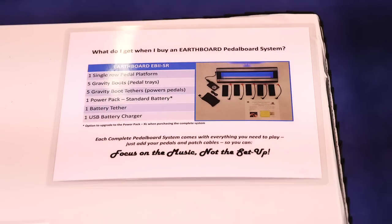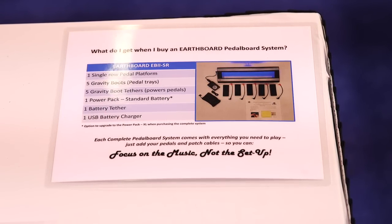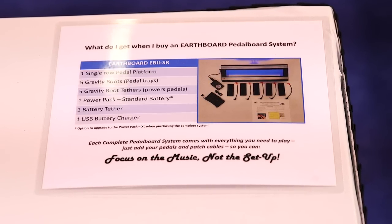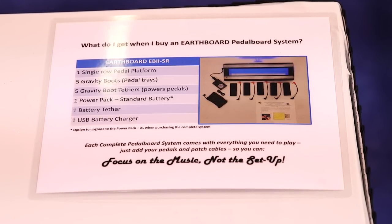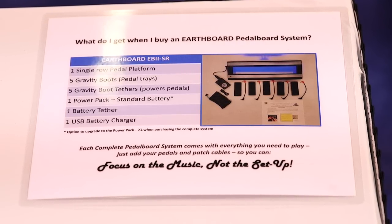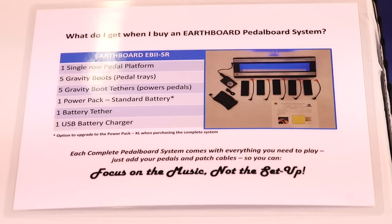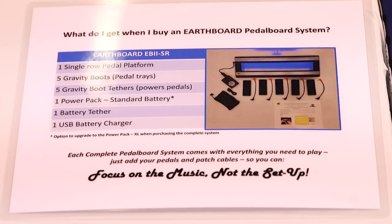Is there like a starter kit that comes with the board? We don't sell just a board — we sell it as a system. With the double-row board you get everything you see here: the board with built-in lights and cross-board patch, nine gravity boots and gravity boot tethers for nine pedals, the battery, battery charger, and battery connector. Most pedals are 9-volt, but invariably someone will have a 12-volt or 18-volt or need isolation, so there's room to add three more pedals that you buy separately.